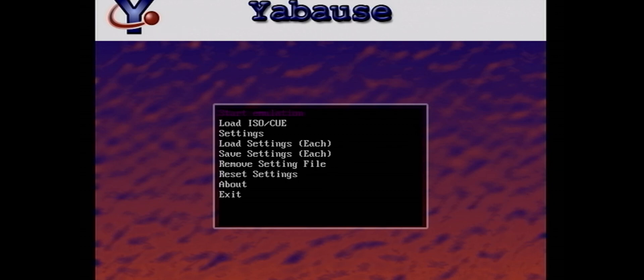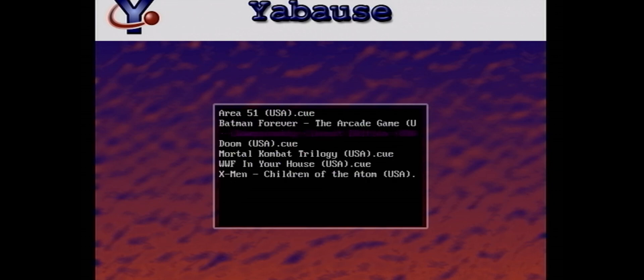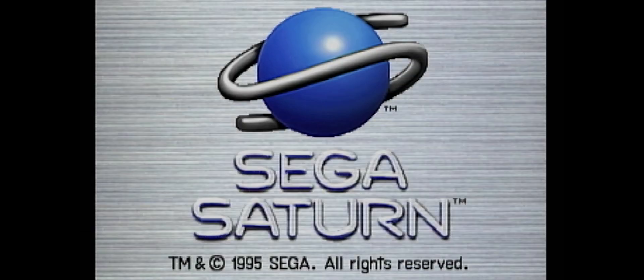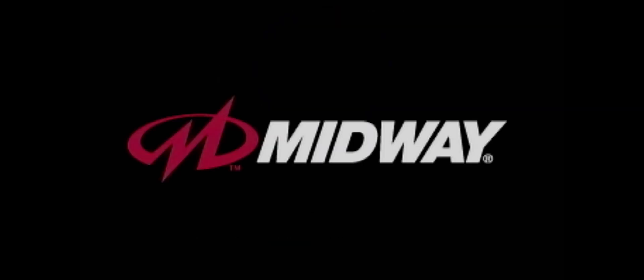That didn't work, so let's try a different game. Load ISO/CUE — let's try Mortal Kombat. Same thing: the first couple of screens load up okay, but once you get into it, it's just impossible to play. You guys can test this with various Saturn games and maybe you'll get lucky and a couple will work, but it didn't work for me. I'm not going to put Saturn games on my Wii, but in case you wanted to see how it works, here it is.